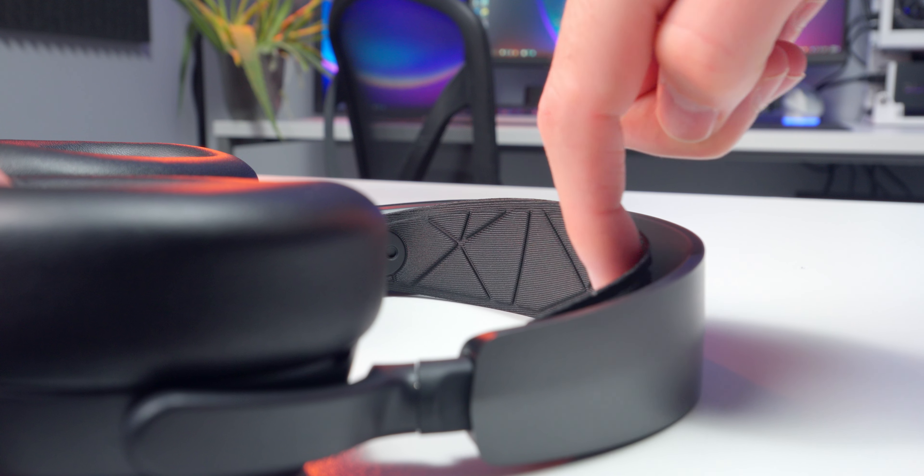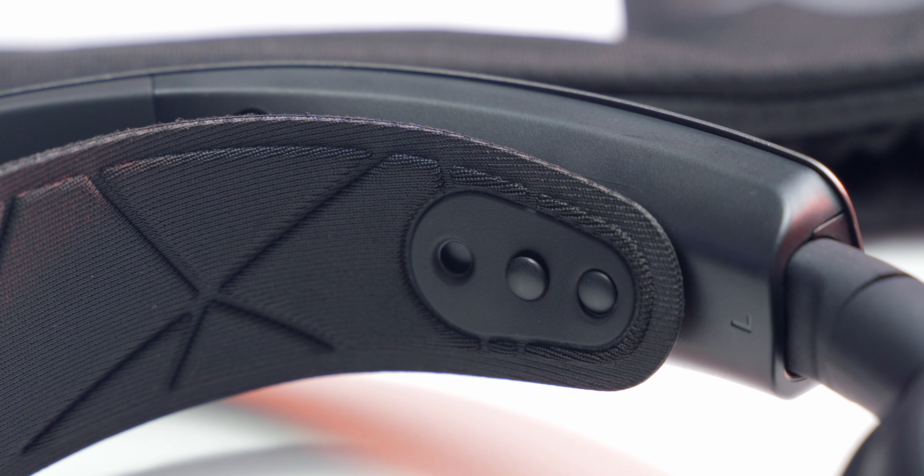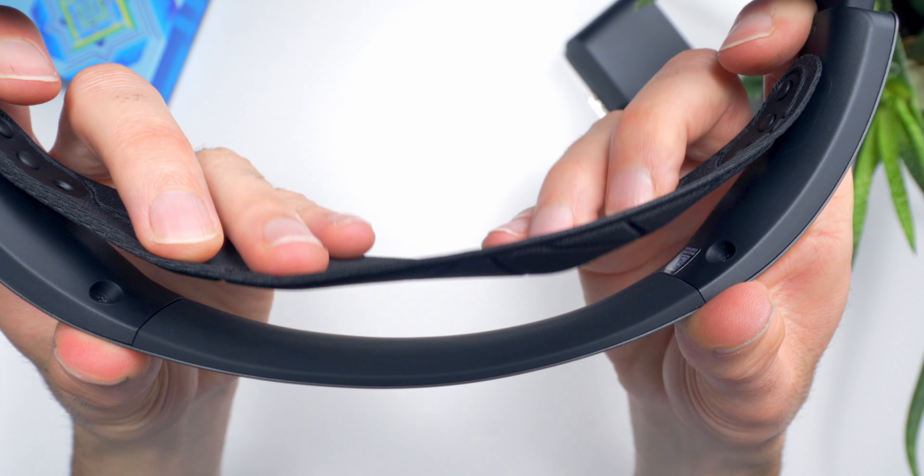One of the signature features of an Arctis headset is the stretchy elastic headband. It's made of a nice, thick, padded fabric material and basically functions as a suspension system. It's removable, which is great for cleaning, and it can be moved to a different set of posts, providing an extra level of adjustment. Altogether, this elastic headband and the squishy ear cups make this the most comfortable headset I've ever used. If comfort's your top priority, these are worth looking at.